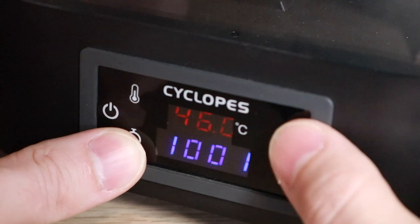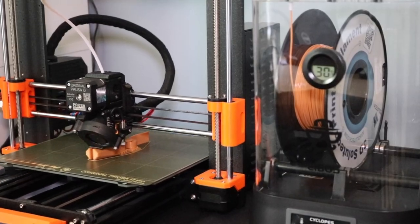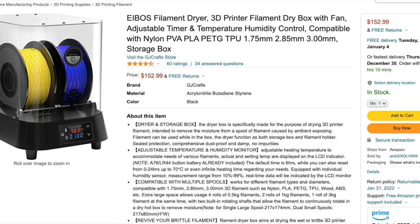Eibos sent me a beta unit to get my general feedback and thoughts on the machine, and I really liked it. In fact, I use the Cyclopes on almost every print I make. Despite its great performance, the price tag of the Cyclopes might be off-putting to some users. At over $150, it's not cheap.